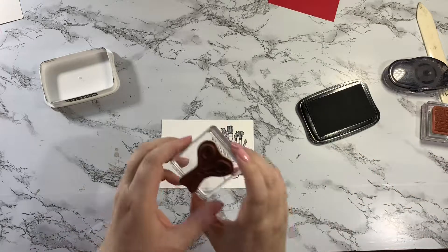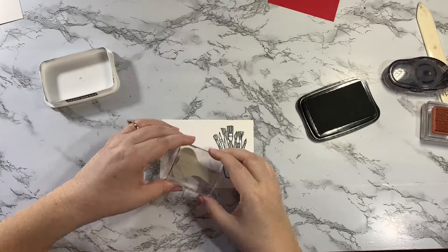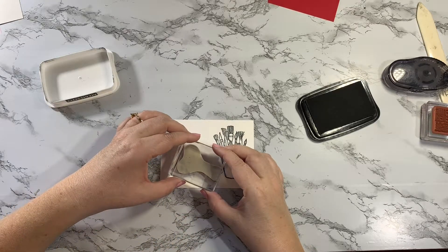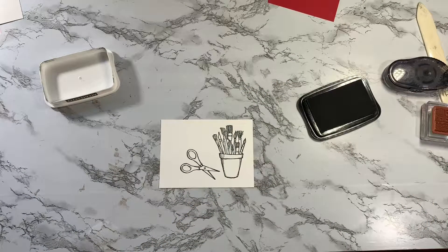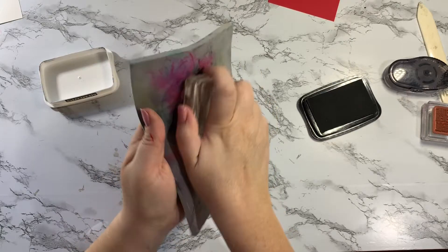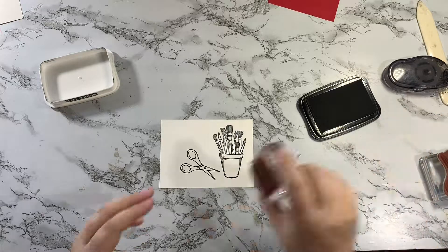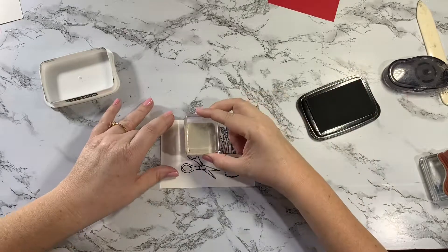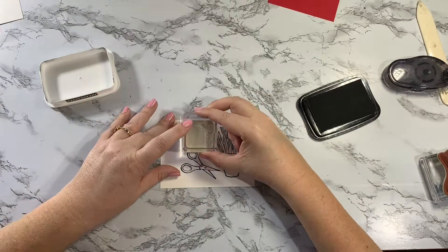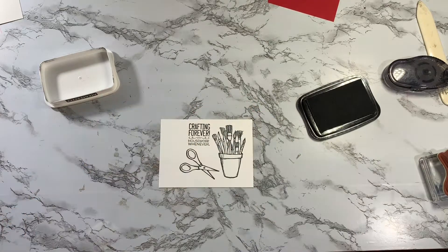I'm gonna grab the scissors stamp, ink that up, and stamp them right here. And then finally I'm gonna grab the sentiment — Crafting Forever Housework Whenever — and that's gonna go right at the top. Let me line this up right at the top. Perfect! And my stamping is done.